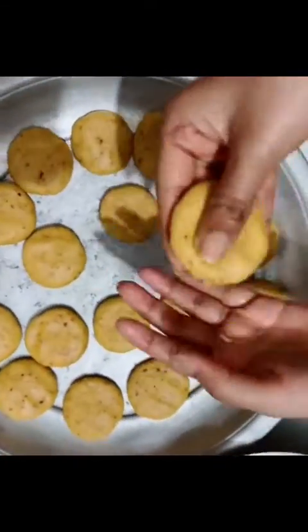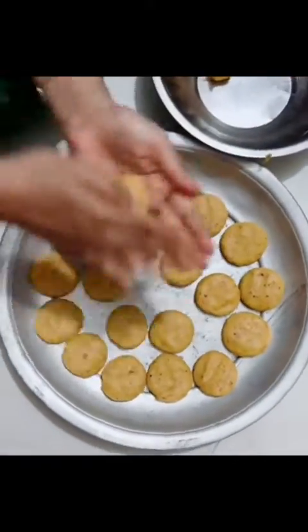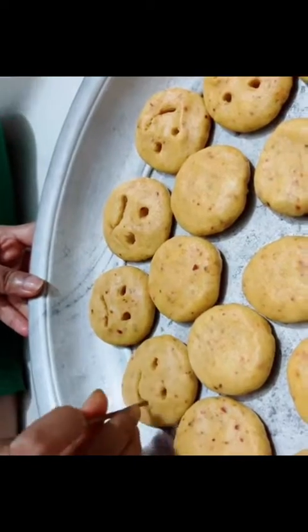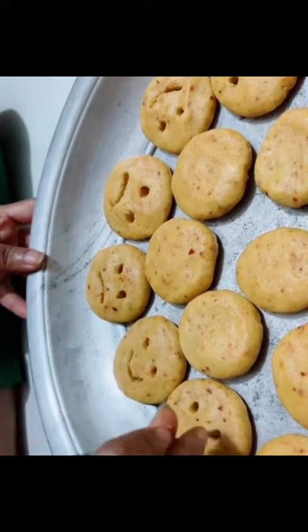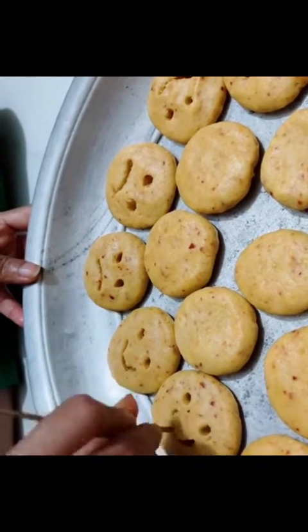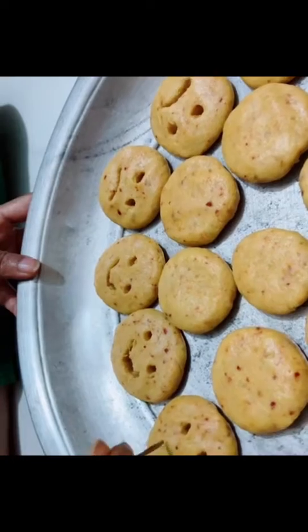Make small balls from the dough and press them with your palms to make them look like biscuits. Then use a stick to draw smiley or sad faces on each one — now they're ready!